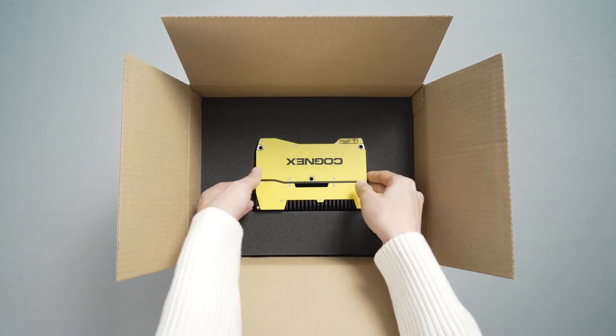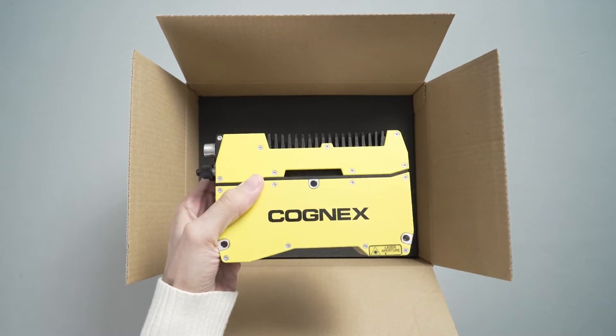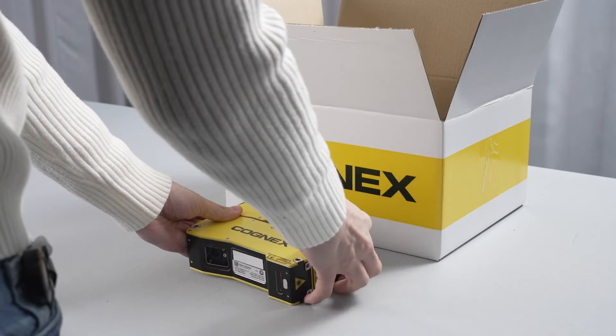Right out of the box, the Insight L38 is an all-in-one 3D vision system. There is no need for an external controller or lighting.